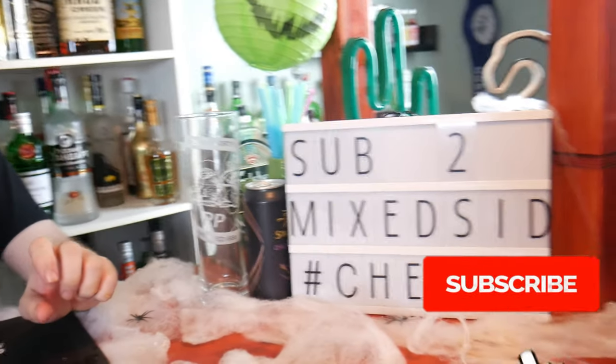And that is the Red Devil cocktail and how you make it. Thank you for watching this Halloween video. Don't forget to like and subscribe to Mixed for more Halloween cocktails like this. I'll see you guys for the next Halloween cocktail — Happy Halloween!